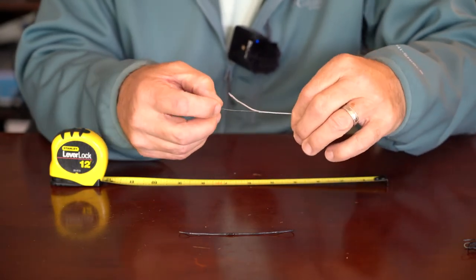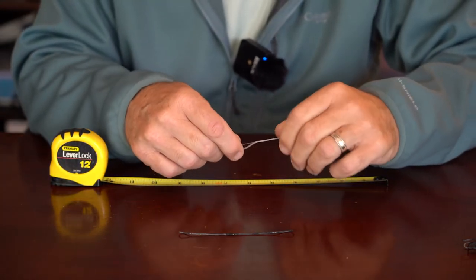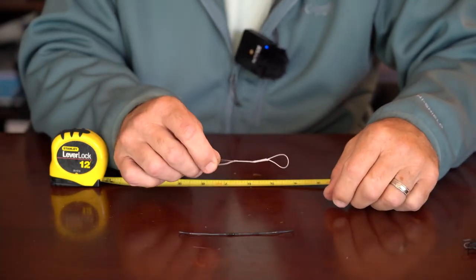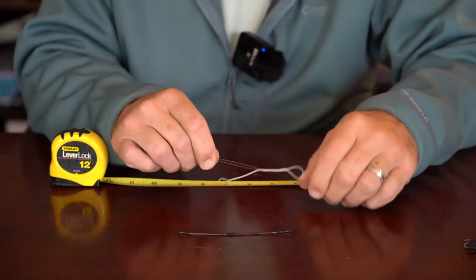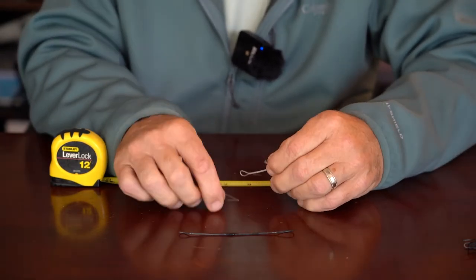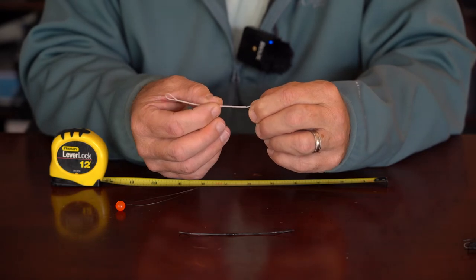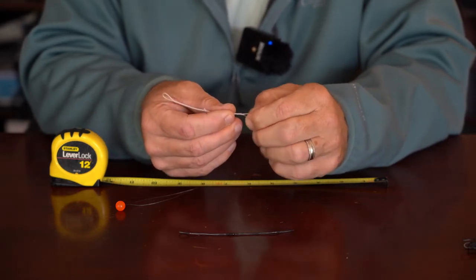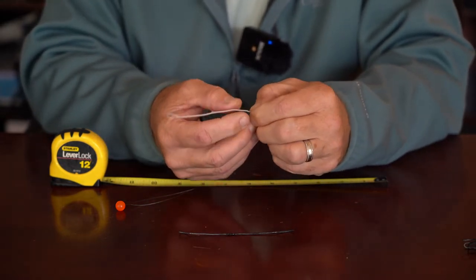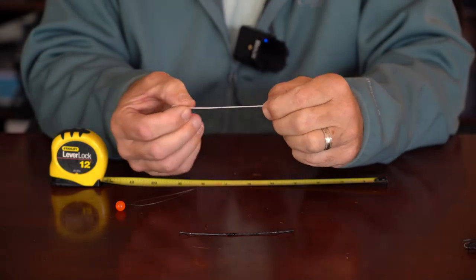I catch it in the end of the bobbin threader and slide it back. I kind of stroke those fibers back so that it will more easily go up inside the braided material. Sometimes it goes easily, sometimes it wants to fight you a little bit — you just have to keep stroking on it until it starts to go in. Pull it on up, almost to the end... there we go. It came out a little bit far but that's no big deal — I'm going to slide it down a little bit, pull it back just a little farther, stroke it, and there you have it.